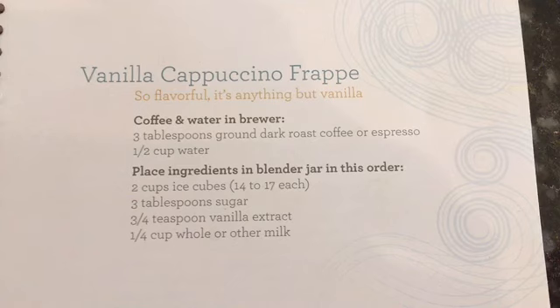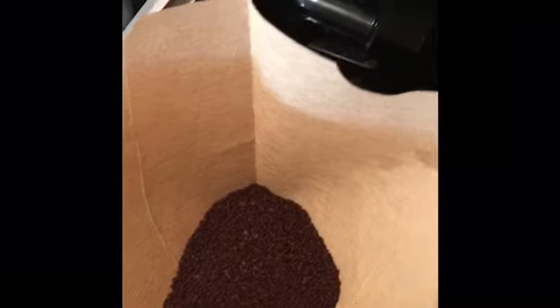So something that comes with the frappuccino maker is a recipe book, and I decided to use the recipe for a vanilla cappuccino frappe. The coffee and water are in, and all the other ingredients are in the blender.